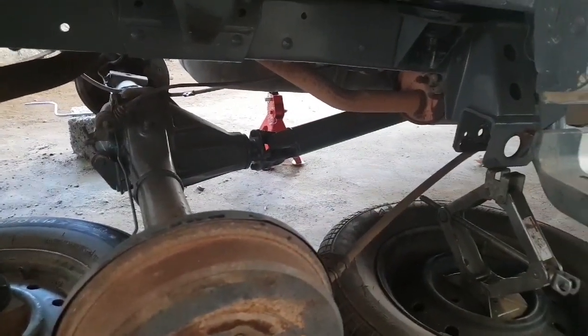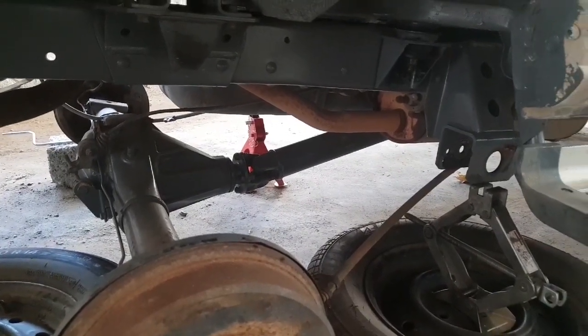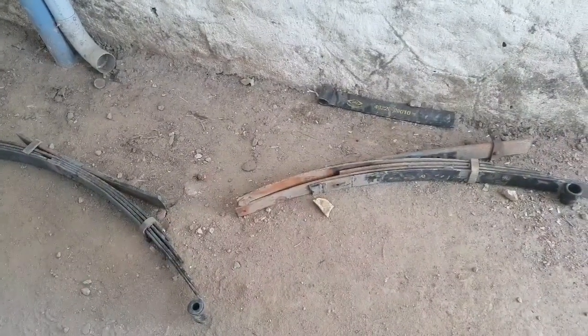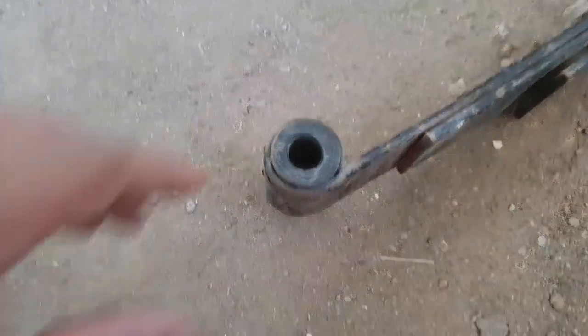I was doing the dismantling myself, so while fixing I will try to show you how to fix the leaf spring. These are the leaf springs — one of the leaves has broken. All the bolts and rubber bushings need to be changed.